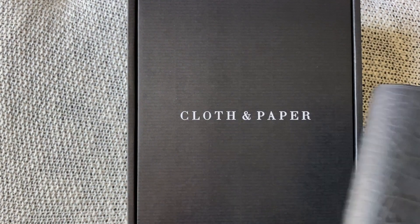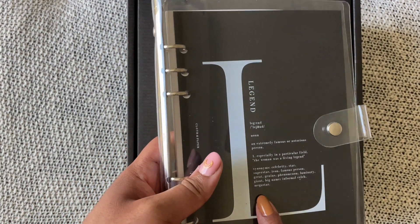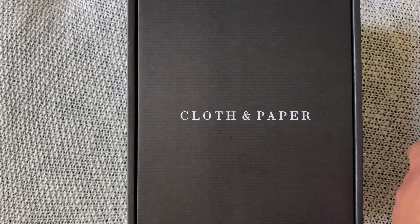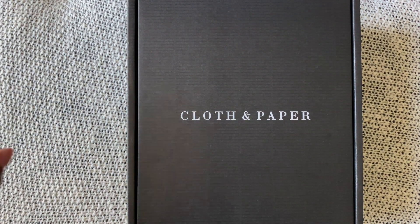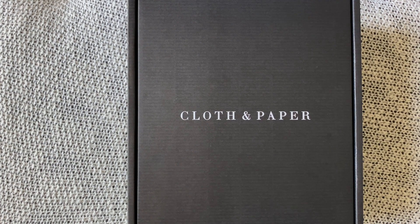I'm actually not going to use the new Cloth and Paper for work either — I've had a change of heart. So I'm going to be switching everything out in this one and making this my work planner, then bulking up my home binder in one of the new A5s, and the other A5 is going to be kind of a crafting and personal project planner.